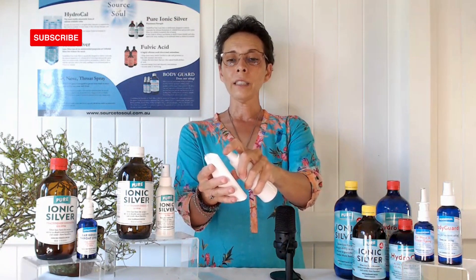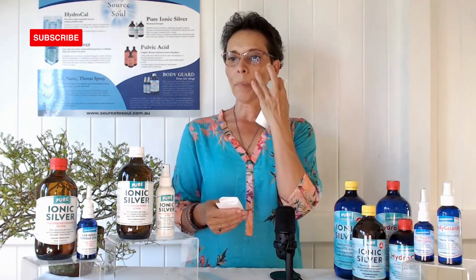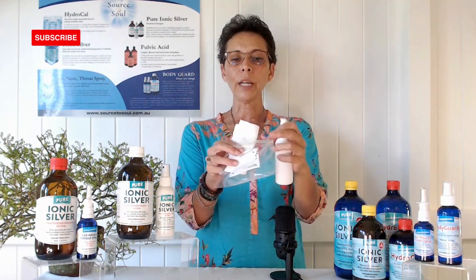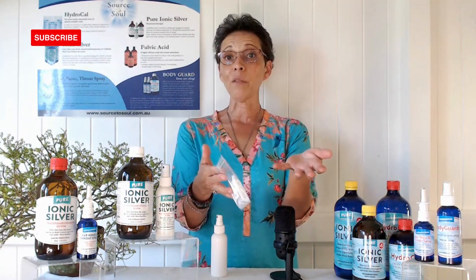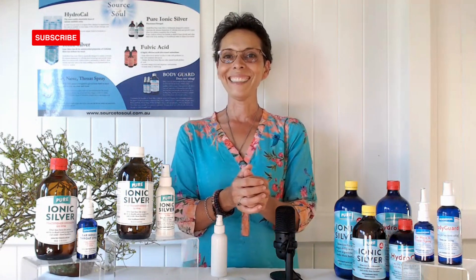You can spray some paper towel, or for little babies use cotton makeup pads — spray them wet and carry them in a snap lock bag. They stay wet inside; just take them out to clean hands, face, and yourself. It's not just for children, it's for everybody. You've got an instant sanitizer that's affordable, effective, and not going to affect your liver.